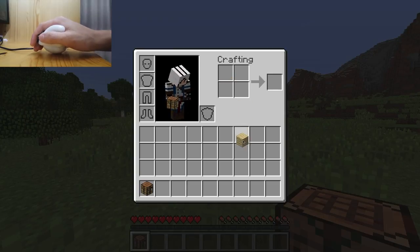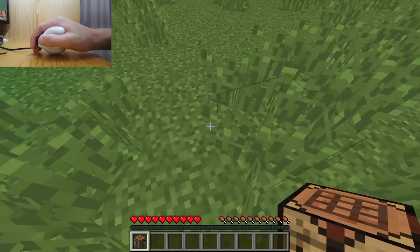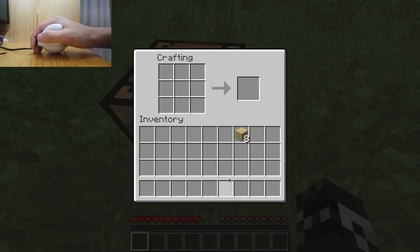Now, you might be thinking: how do you scroll up and down without a mouse wheel? Well, because I have a third mouse button in there, if I press the two leftmost mouse buttons it will actually scroll the page up, and if I press the rightmost mouse buttons it will scroll the page down.